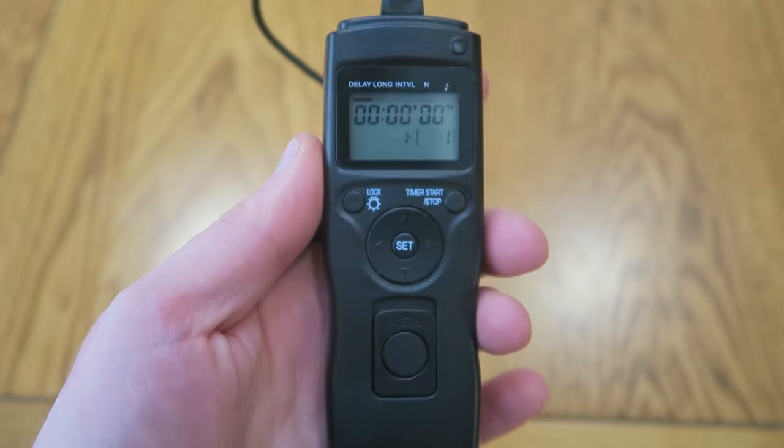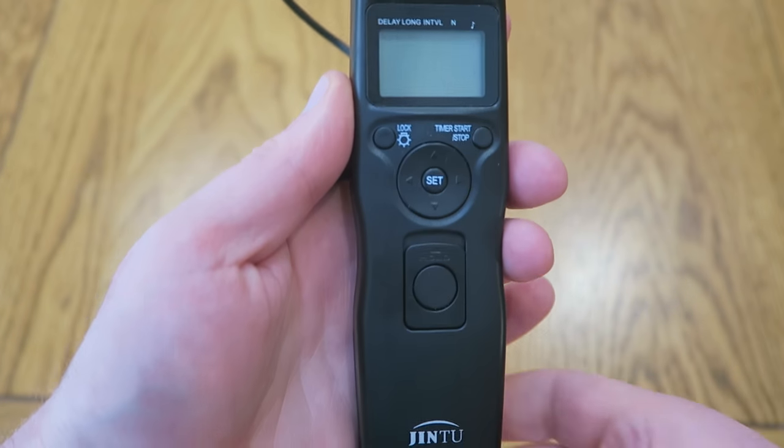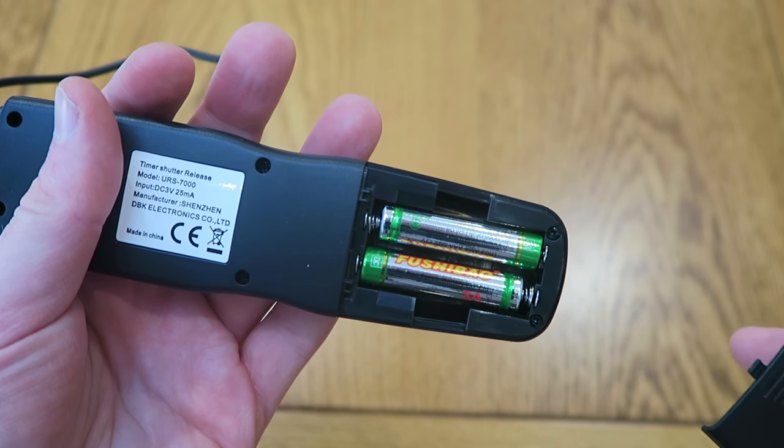Hello, nice to see you again. Today I want to show you the Jintu Shutter Release Timer Remote Control. This can be used with a variety of DSLR cameras.